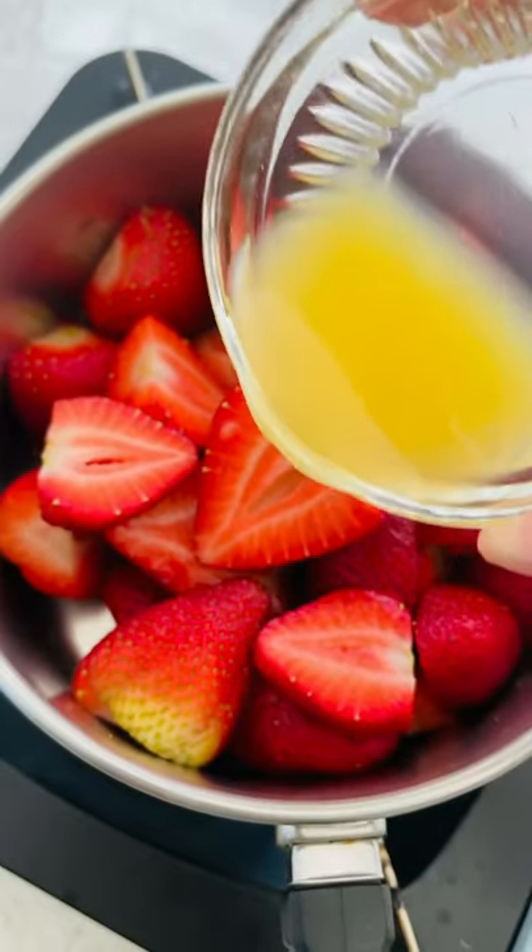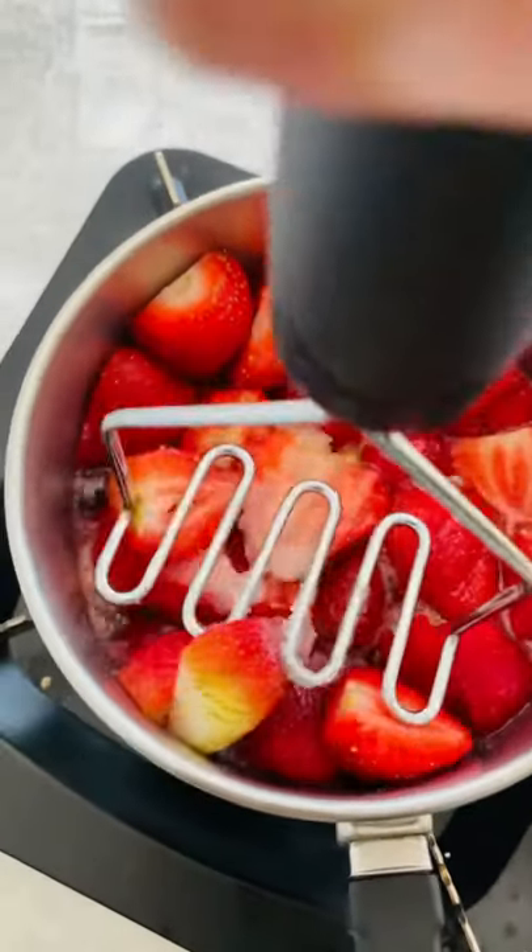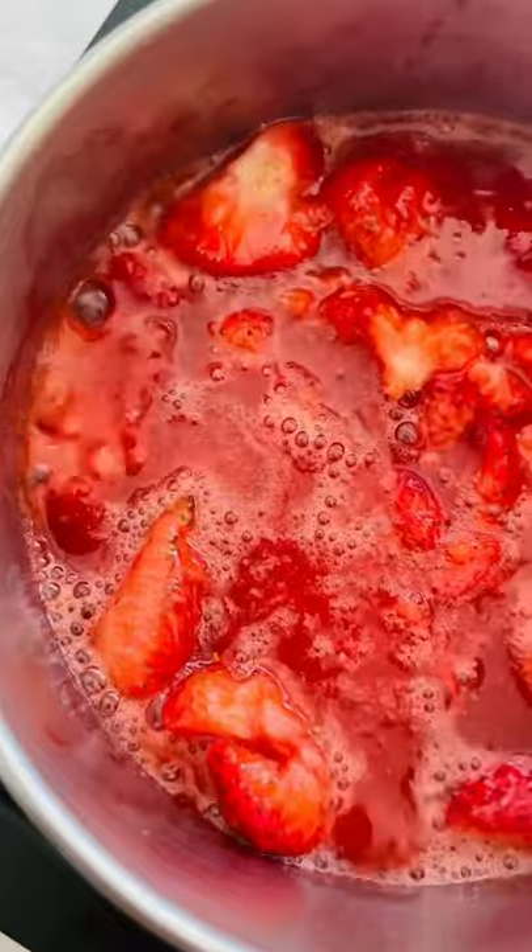To make the strawberry sauce, add orange juice and granulated sugar to sweeten it up. Mash and simmer until thickened.